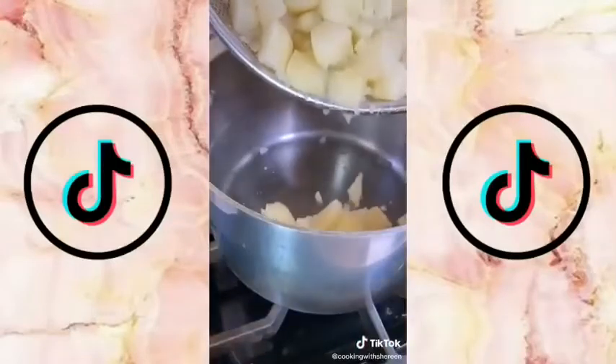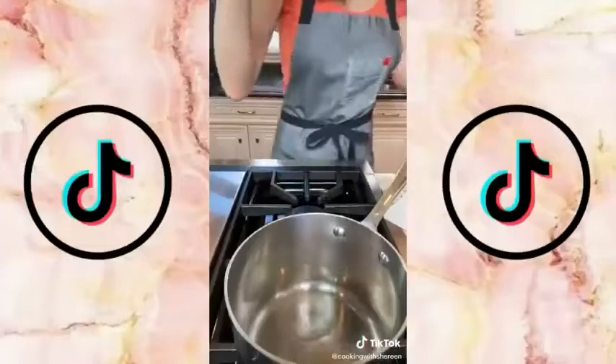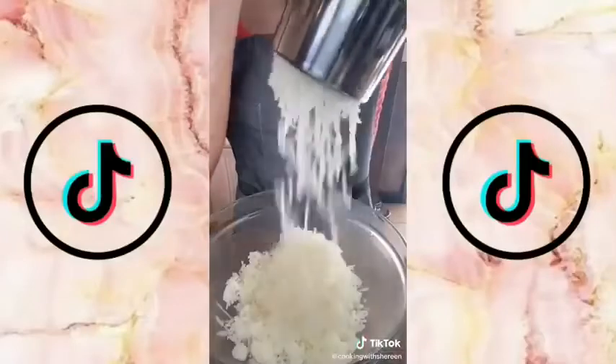Return to the pot — the heat of the pot will evaporate the excess moisture. Don't skip this step; if you do, they'll be watery. Let it set five minutes. Use three-quarter cup unsalted butter and half a cup heavy cream. Melt the butter and warm the cream over medium-low heat. Use a ricer or a food mill — no lumps.